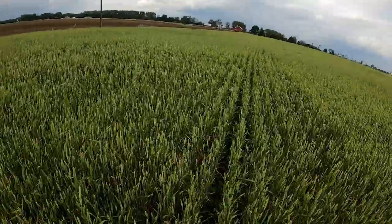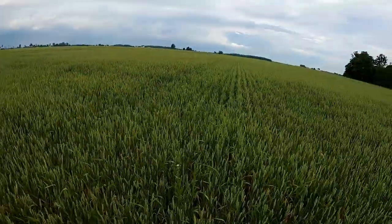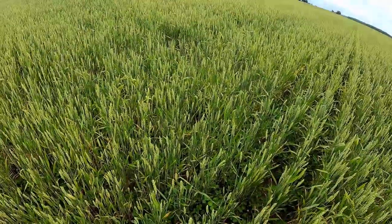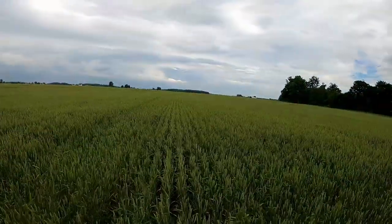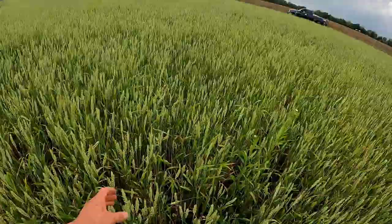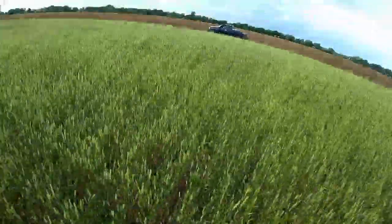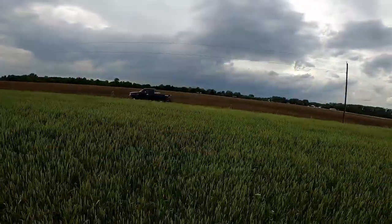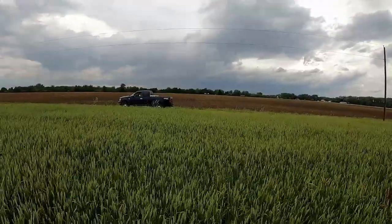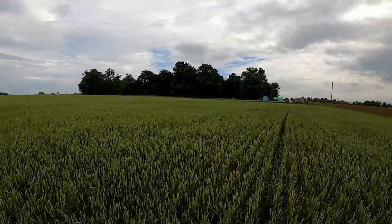That clover will give us nitrogen for the corn next spring. I'll definitely let you know how the wheat does — it's kind of thin in spots since it was planted pretty late, actually the end of October. There are some smaller heads, but when I had wheat two years ago over there it made 67 bushels with two tons of chicken litter per acre. I put two and a half tons on this, so I'm looking forward to seeing what it does.